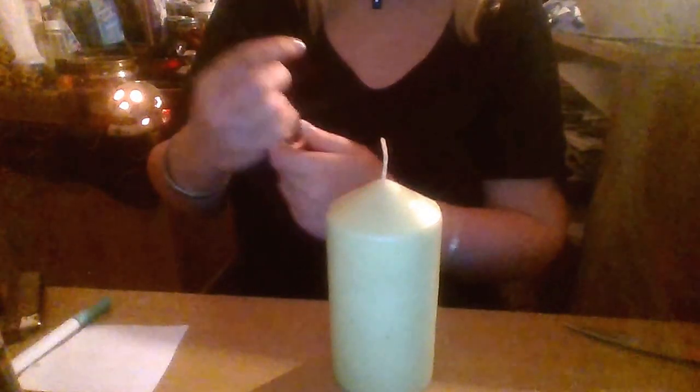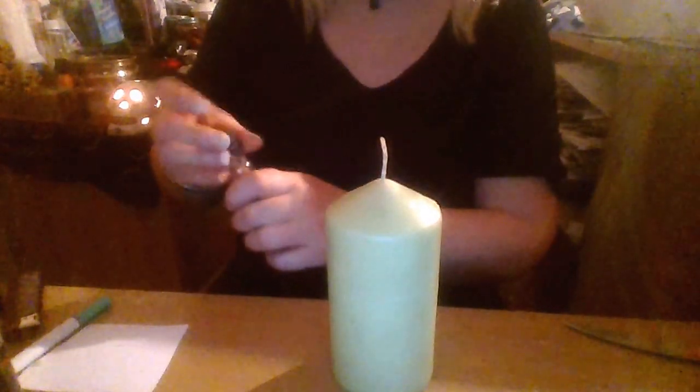I have some oils that I make. This one is a Van Van oil, so I rub the oil towards me, which is bringing the luck my way. This is High John the Conqueror root, which is another fast luck oil. If you don't have any of these oils, you could use simple olive oil or vegetable oil — no need for fancy oils. It's all about your intention.